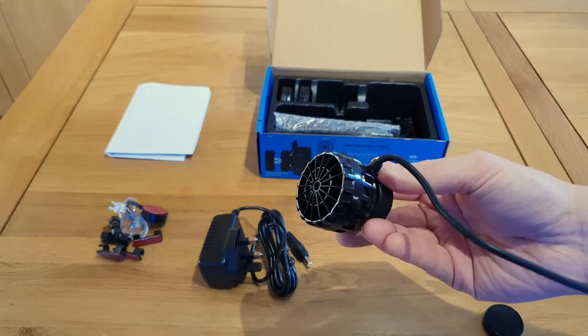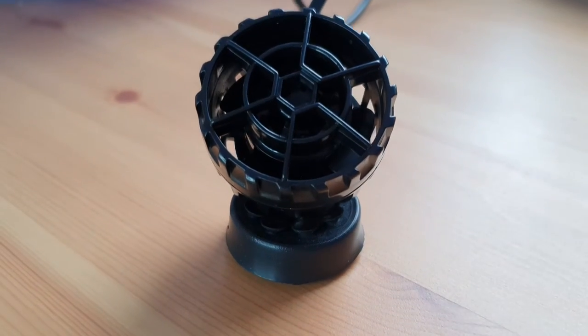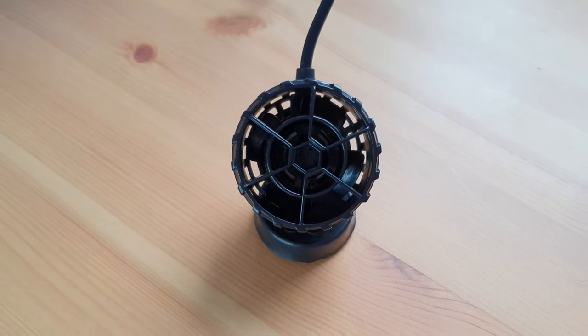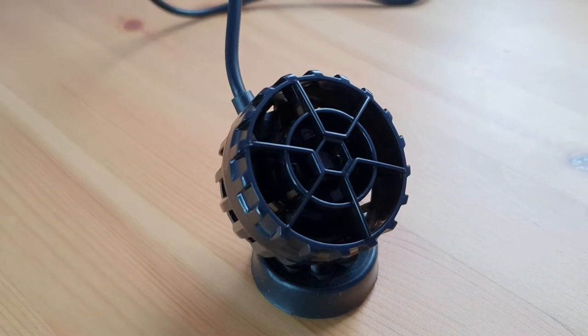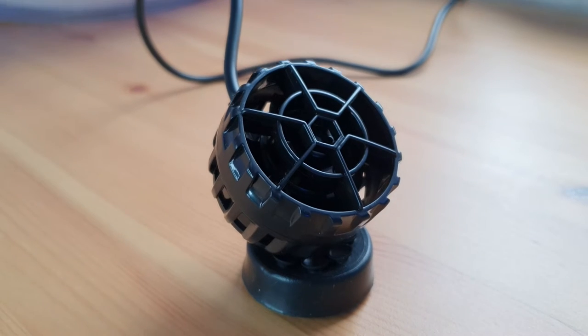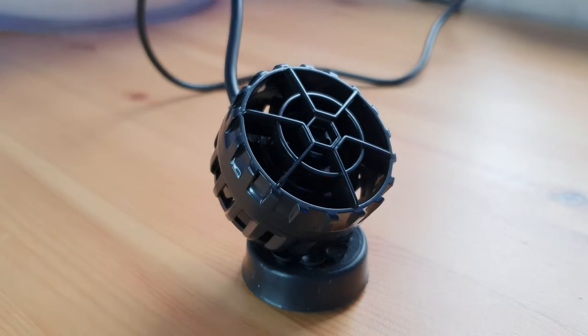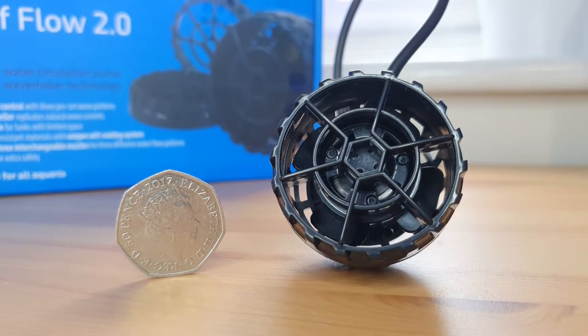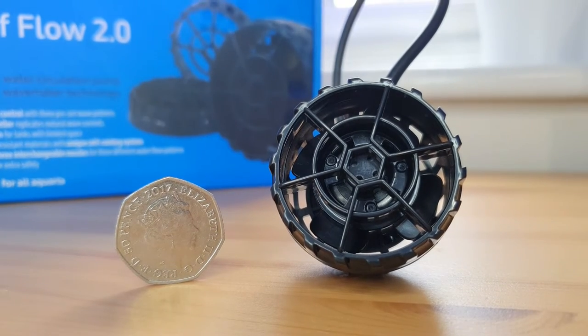The pump itself has had some major improvements. I do love how small and compact these pumps are. I'm not a massive fan of these huge bulky power heads that you can get — I've got a couple in my Reefa 250. They get the job done but they are a little bit unsightly, so I'm really a fan of these small form factor pumps that are now becoming available.